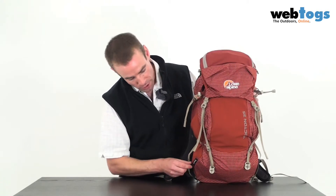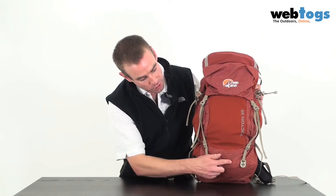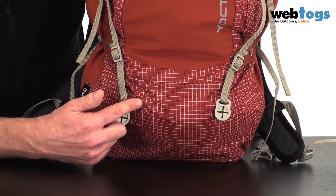Firstly, with the fabric they've used — they've gone for Dyneema fabric. Not only is it lightweight, it's also incredibly strong, and as you can see here with this cross hatch pattern, it's got a ripstop aspect built into the fabric itself.